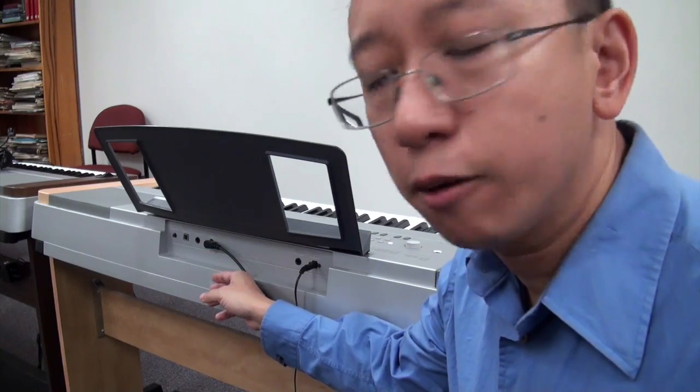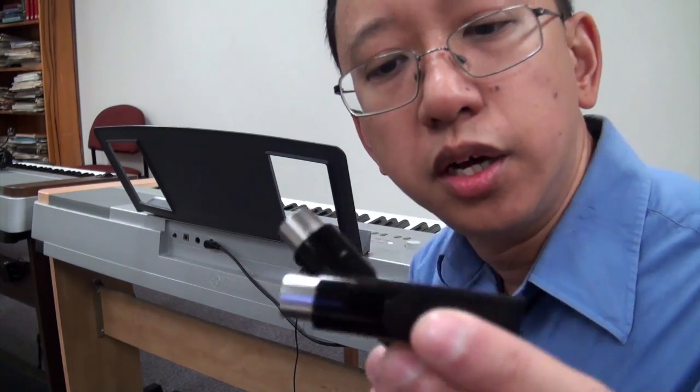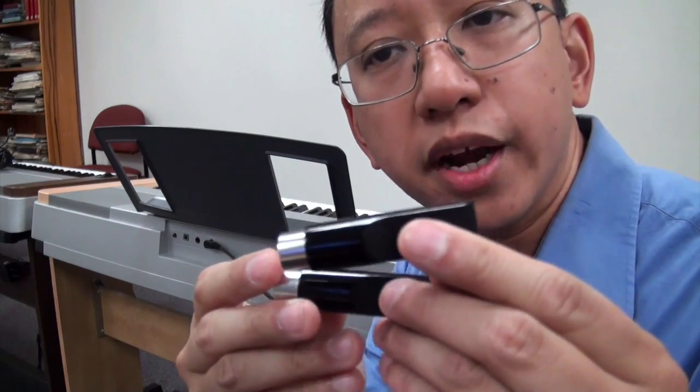Now not all pianos have MIDI in and out ports. For example, the piano behind me is a Yamaha Portable Grand DGX digital piano, and it has no MIDI in and out ports — but it does have a direct USB-to-host port which you can use to connect through MIDI. So the MD-BT01 I showed earlier won't work with this particular model.